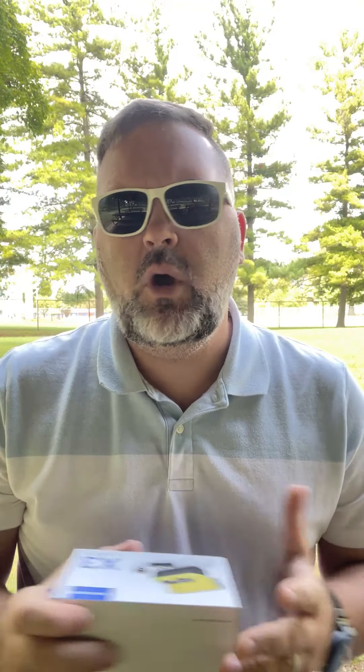I'm outside, enjoying the breeze and the wind. Fulane sent me the X3, which is a wireless microphone set, and I figured what better way to try this out than to use the iPhone's internal mic first, then slap this on in a noisy environment — there's bugs, there's wind, there's all kinds of stuff.